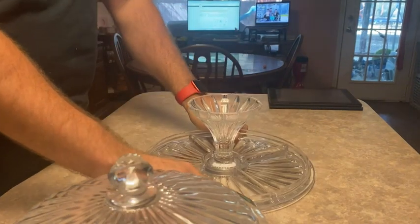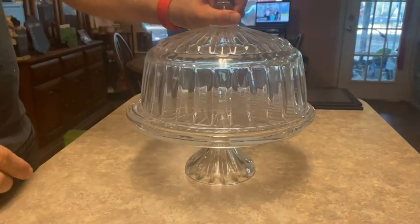I've just pulled out the cake topper and there's the bottom of it. The first thing you'll see is the cake display.